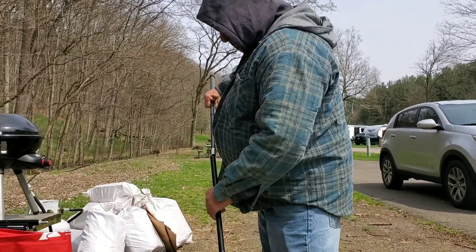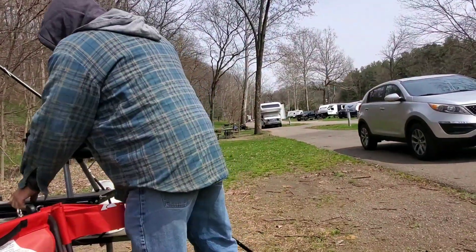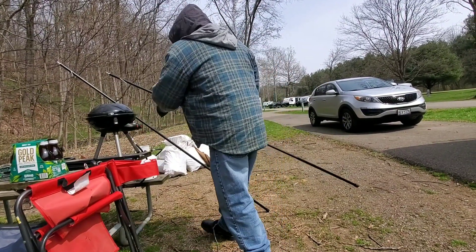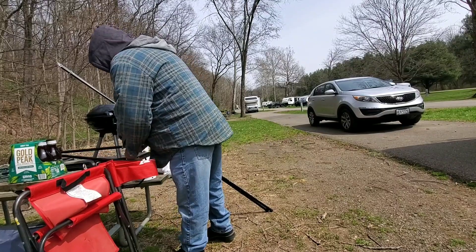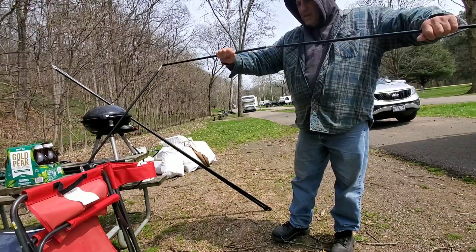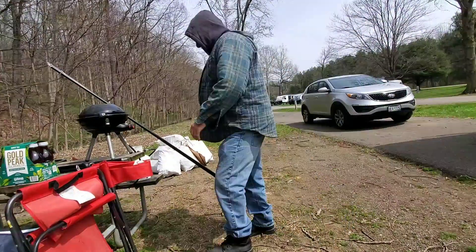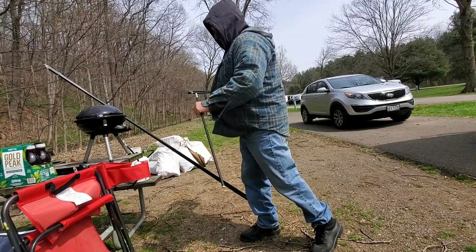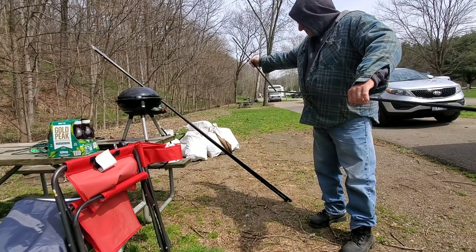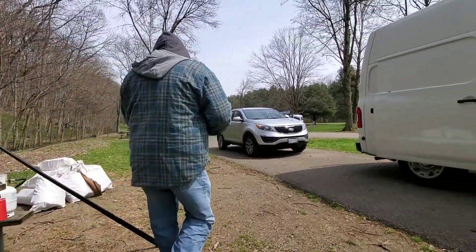I'm taping. He's putting all the rods together — there are two rods like this that go over the moon awning. Those rods he just put together are the rods that hold up the end that's not connected to the van, and the magnets.